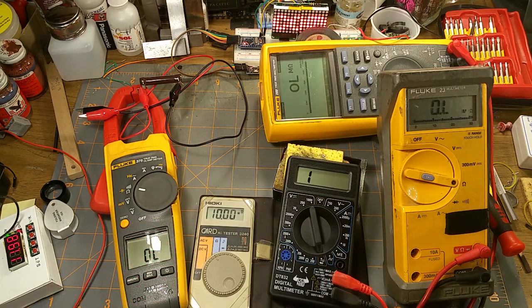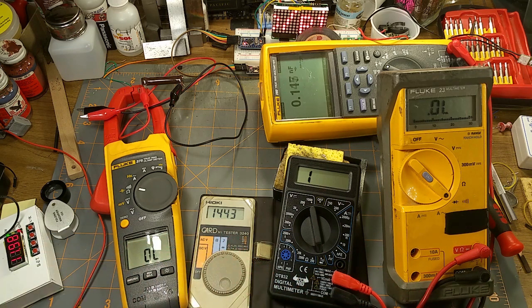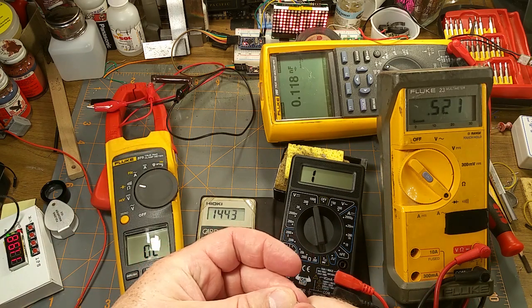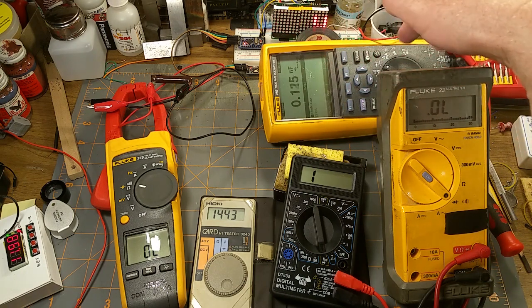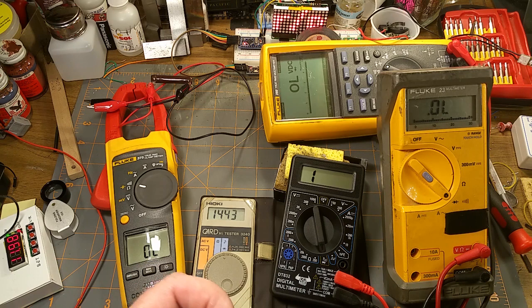How about a diode test? One meter shows 5.79 V forward and nothing in reverse — good. Another reads 4.78 V forward, very high reverse. Another shows 0.52 V forward and open circuit in reverse. This meter shares diode and capacitor mode — in diode mode it reads a forward voltage of 0.56 V as well. Diode test works fine. This meter doesn't have a capacitance test so I can't compare that.